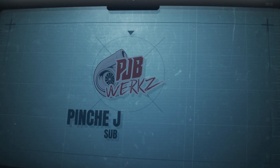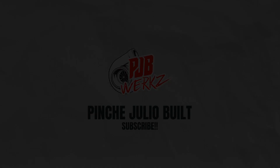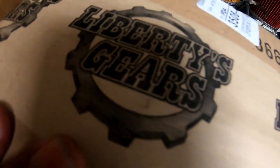Hey, what's going on guys, welcome back to the channel. Today we're going to be doing some Liberty gears - we're going to be working on Tony's transmission. He already has a Liberty input shaft with first and second synchro, and now we're going to do a third and fourth dog box. I already made a video of how to rebuild a stock transmission, but we're going to do one with the dog box gears.